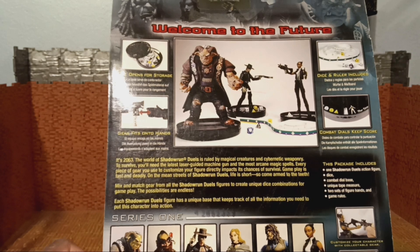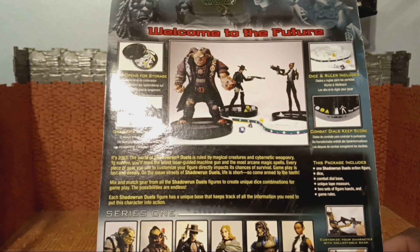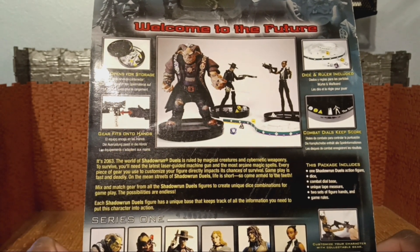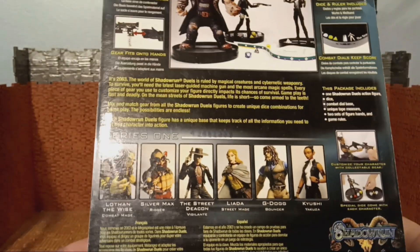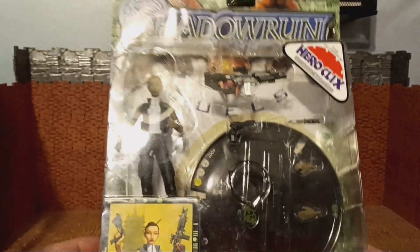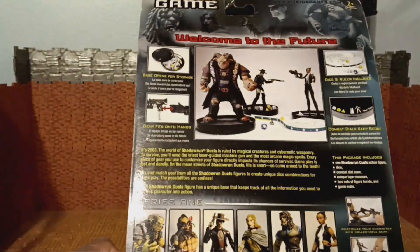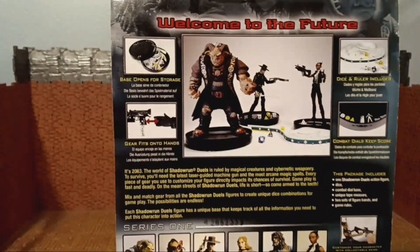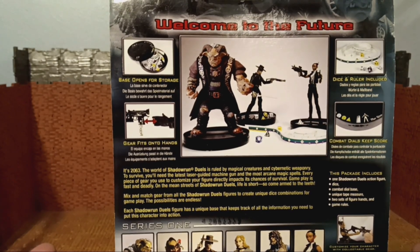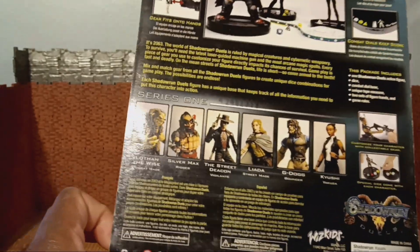This is my third Shadowrun figure. You can see some cross promotion for series one: there's Lothan the Wise, Silver Max — I have Silver Max — the Street Deacon, Lieda, G-Dog — I also have G-Dog — and Dinky Yushi, who we have here. I never knew how to play this game and never had a desire to. Back around 2003, I bought Silver Max and G-Dog from GameStop on clearance. Even back then I still liked the action figures, though I wasn't collecting the way I am now.